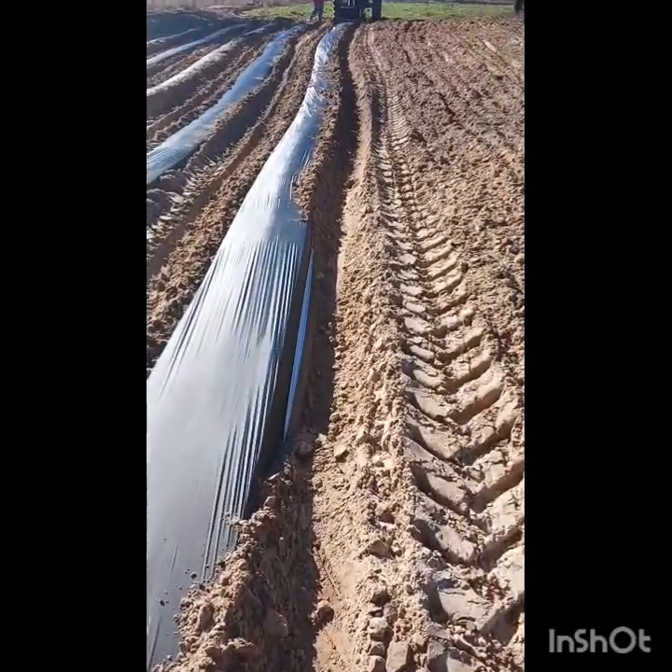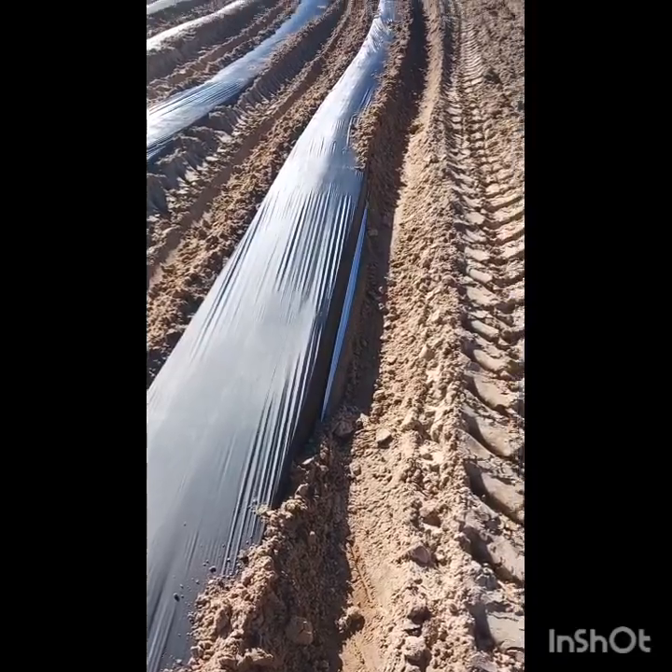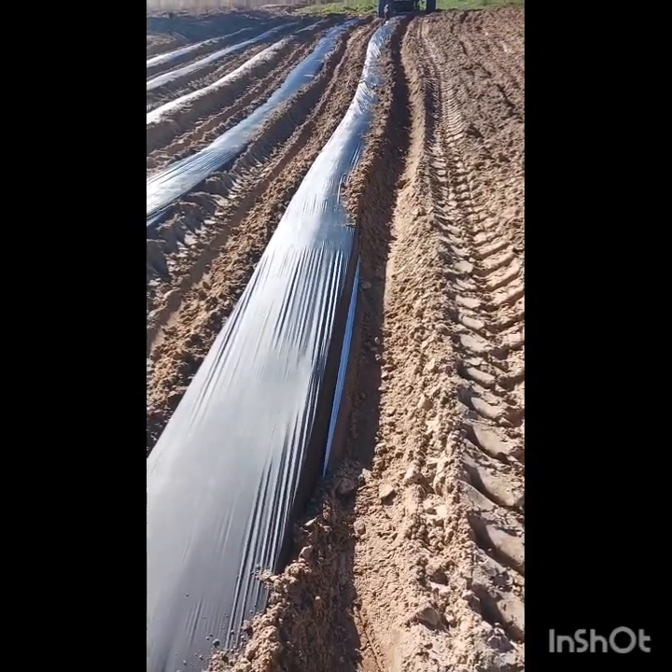Fingers crossed. Prayer said. All that stuff. This was the only hiccup on this row — where it didn't pull dirt over the plastic. So maybe, maybe we have it set right.